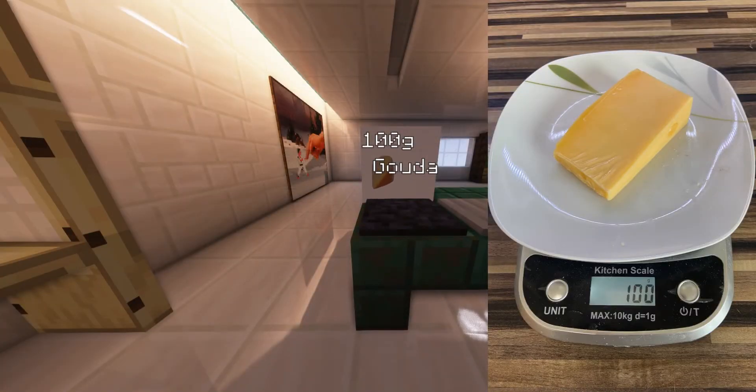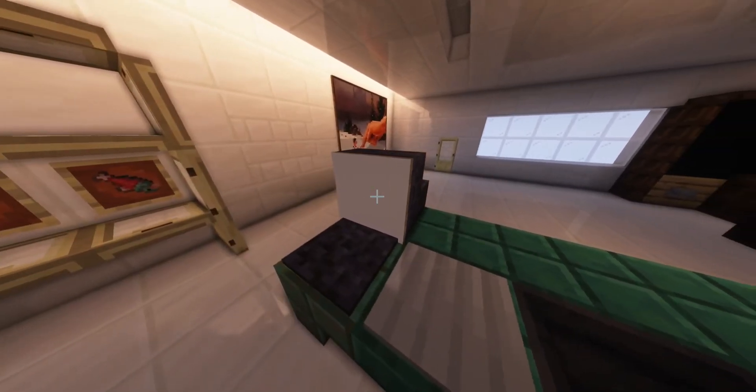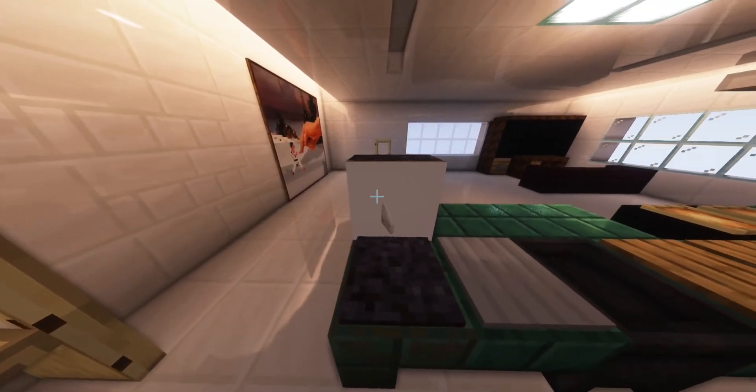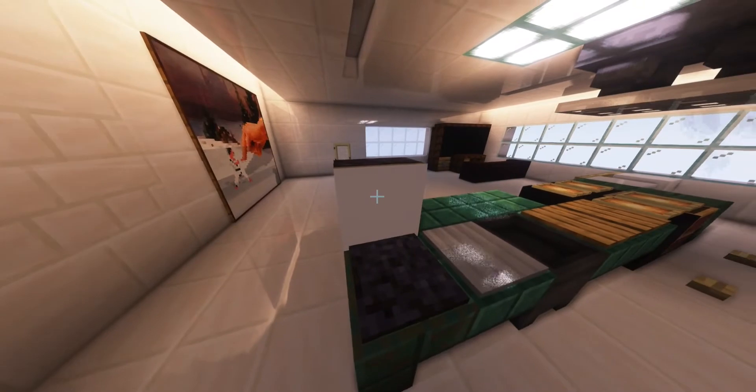First off, we're gonna take 100 grams of Gouda. The next thing we need for our cheese soup is Gorgonzola — about 60 grams should be enough. If you take more, then prepare your soup to get a little bit more salty. But of course, salt is nothing new for gamers, so do as you like.